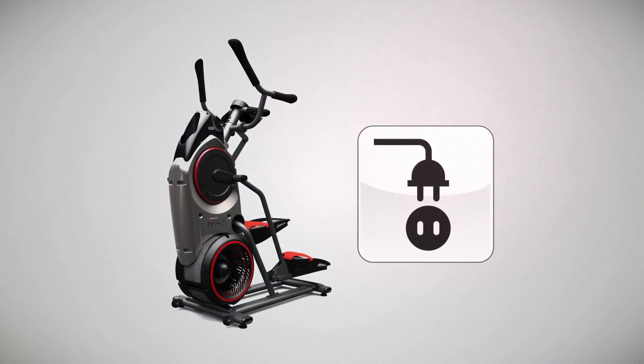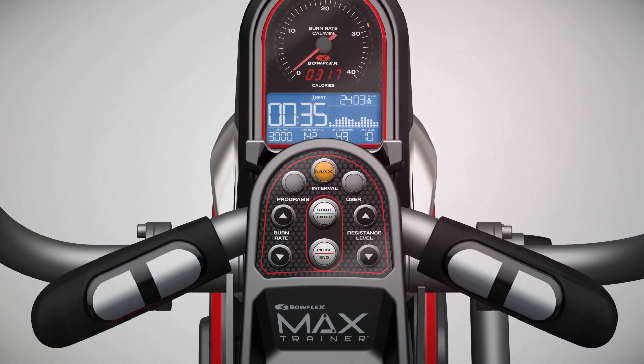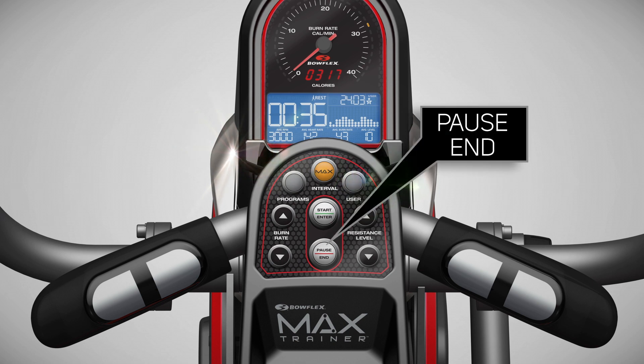Once you have downloaded the app on your phone or tablet, make sure your Bowflex Max Trainer machine is powered on. You can press the pause key once, and you should see the welcome screen on the display.